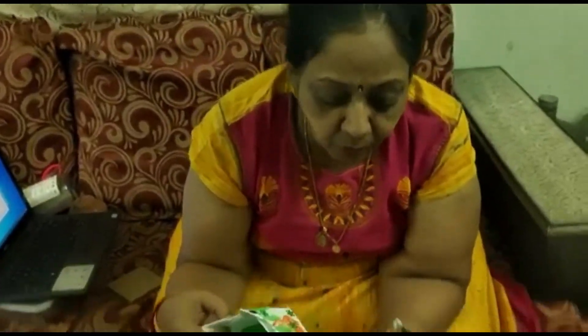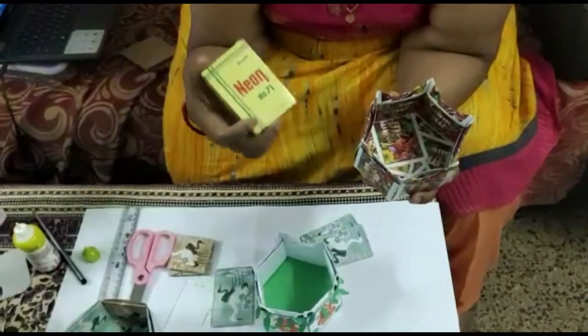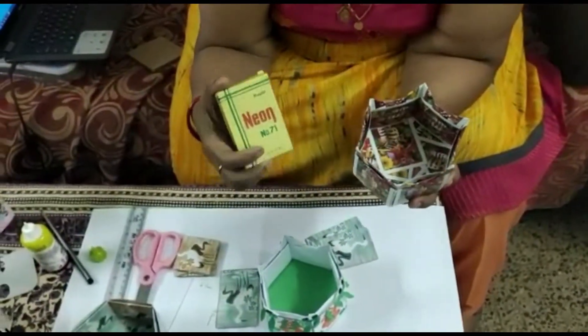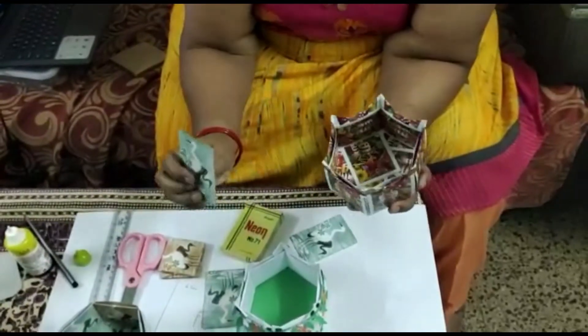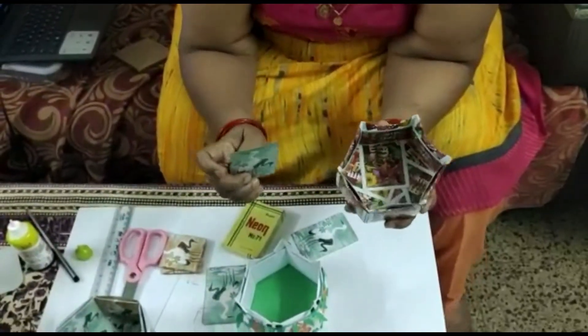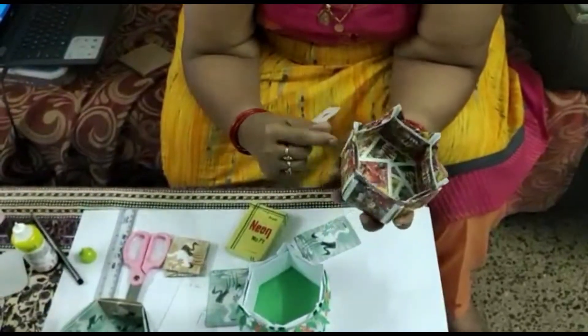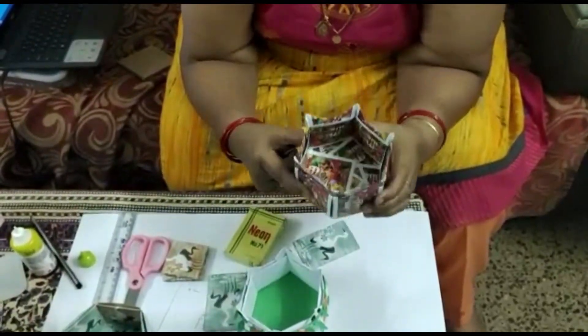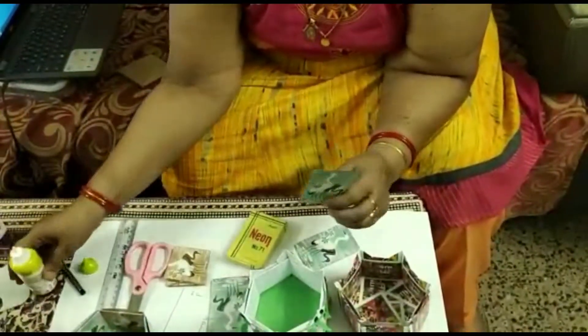I am Neeti Mithra. Today I am going to teach you a very beautiful gift box. This gift box I have made with the playing card. These playing cards, after using, when they become old, what we will do — generally we will just throw them. So instead of throwing them, you can make a beautiful gift box, and it is very firm and sturdy. For this gift box you don't need even a Fevicol.